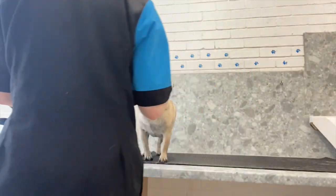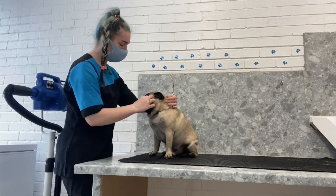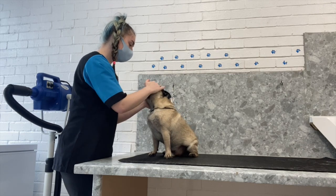I use a cotton bud to go in and dry the wrinkles on his face because I washed them earlier so they'll be a little bit damp still. It's really important to make sure that dogs with wrinkles on their face have them kept dry and clean.